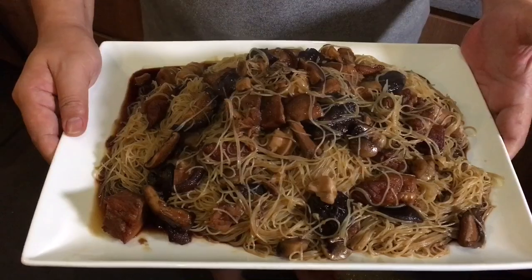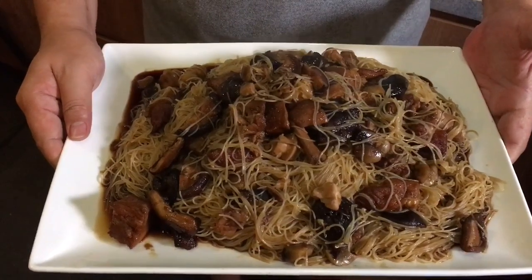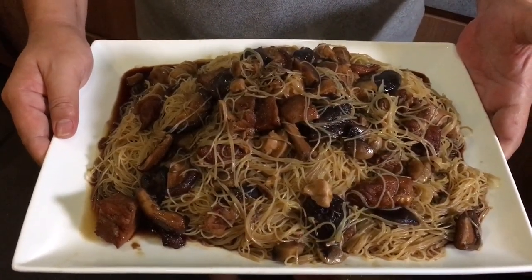Ladies and gentlemen, there you have it — pork knuckle with vermicelli, or zhu jiao mi fen. Hope you enjoyed our video and do subscribe to our channel. Thank you.